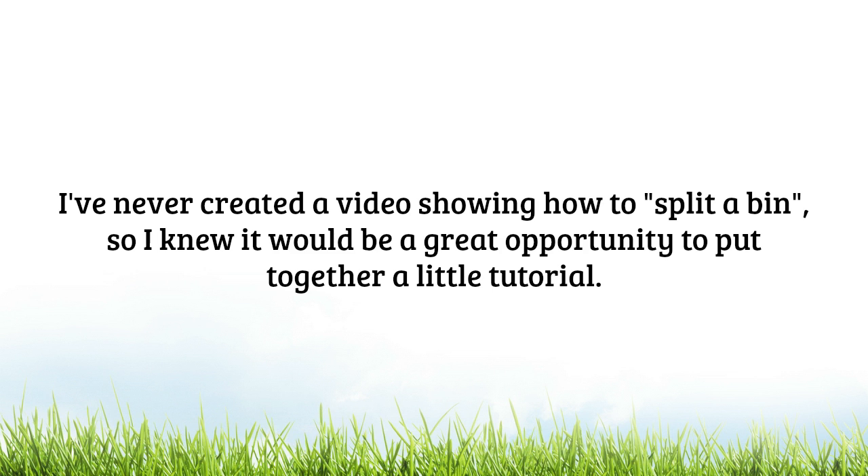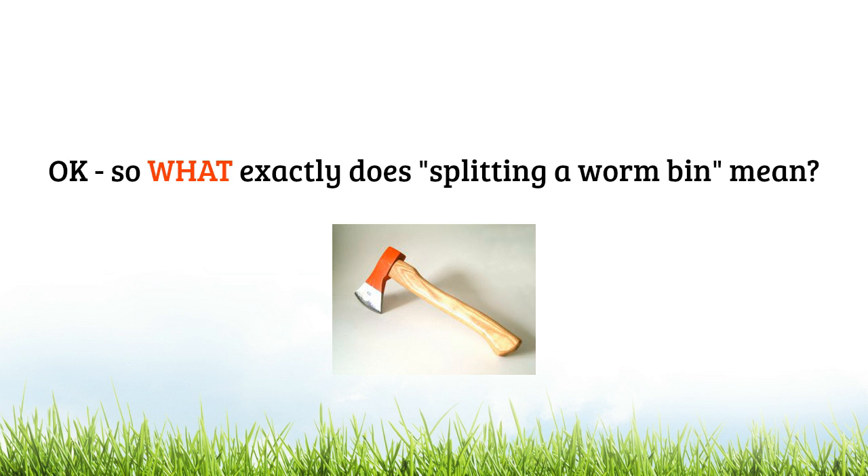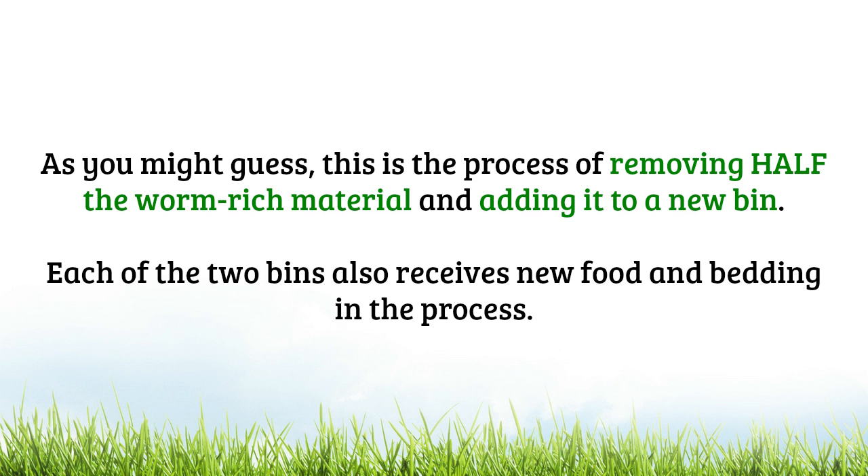So what exactly does splitting a worm bin mean? Well, as you might guess, this is the process of removing half the worm-rich material from one system and adding it to a new bin. Each of the two bins also receives new food and bedding in the process.